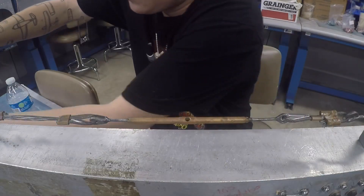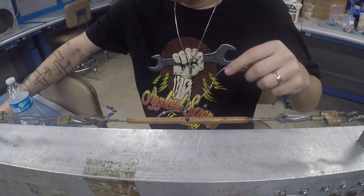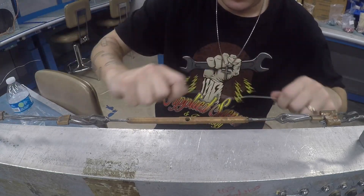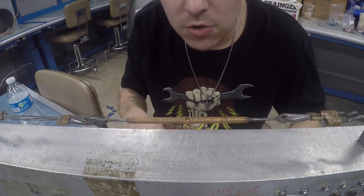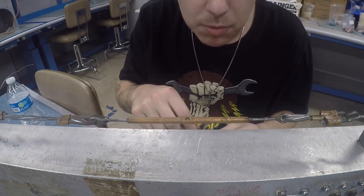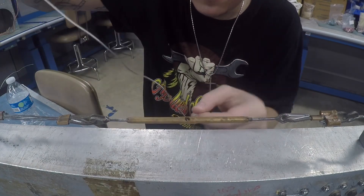I'm going to show you two methods for this. The first is the single wrap method and the second is the double. I'm going to continue to use 032 stainless steel safety wire for this.